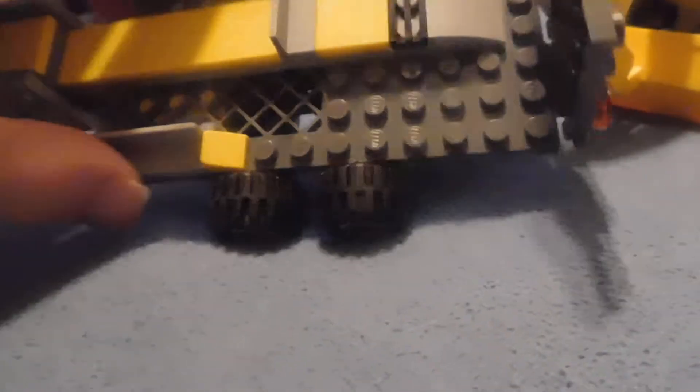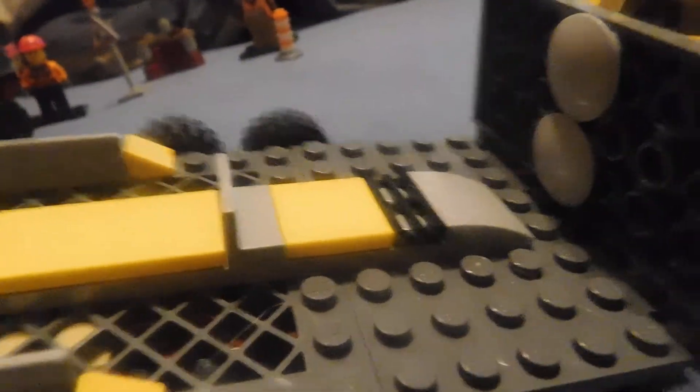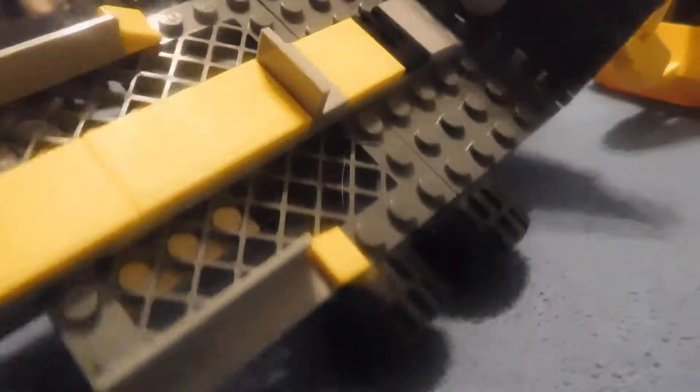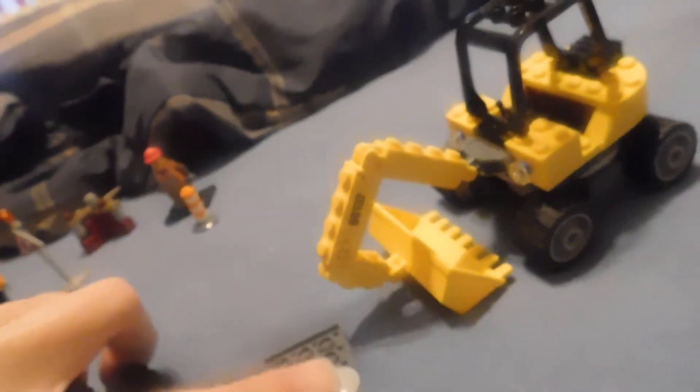And next up is this sweet trailer build. It's probably about 10 studs wide, maybe a little bit larger than that. It's got a subway platform, and it has this. Here's the back, in case you're curious. You can fit the excavator in place.